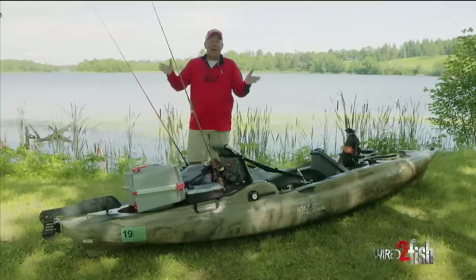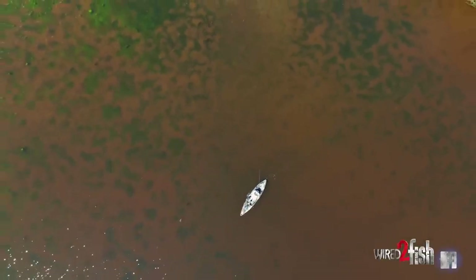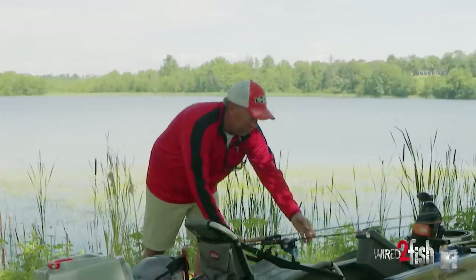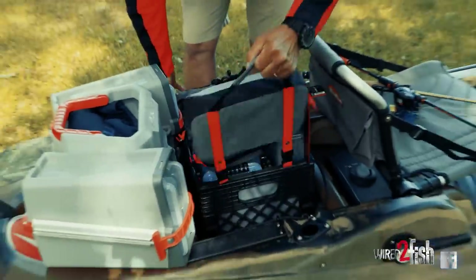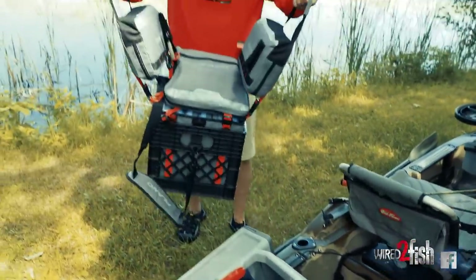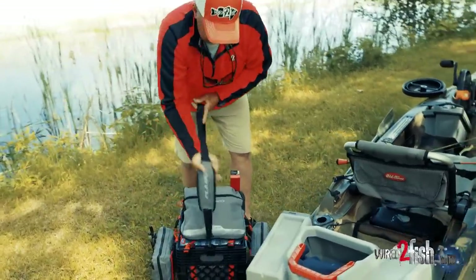It seems like no matter where you fish in the United States, or any place there's water, somebody's fishing on a kayak. One of the things you really have to admire about kayak fishermen is their creativity. The standard milk crate was the catch-all for putting their gear on. Well now you can be pretty well organized with a couple of different products to keep your gear at your fingertips.